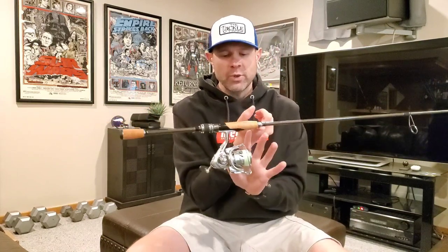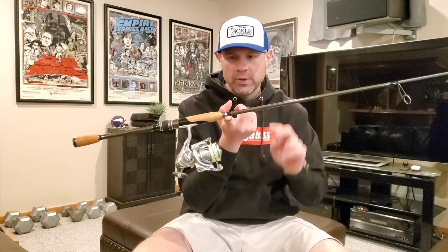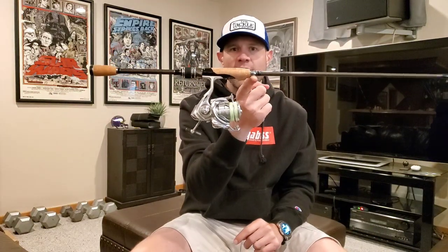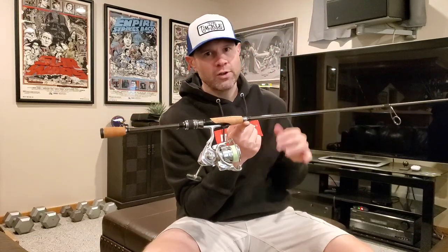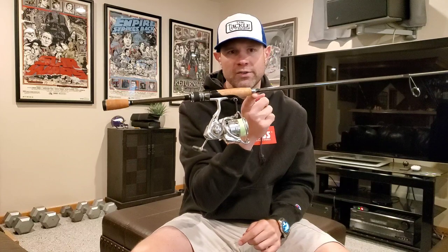Let's talk about balance. Running a Tatula LT 3000 — a lightweight reel — it balances dead nuts perfect right at the top of the grip, which to me is a perfect place to balance. A Vanford or any other lightweight spinning reel is going to feel awesome on the Whipsnake. This rod itself is a 6'11" F3. F3 is basically medium power trending to medium light — Megabass lists it as light power, but I'd call it more of a medium trending to medium light. It's a little shorter at 6'11", but the action on this rod is fantastic.